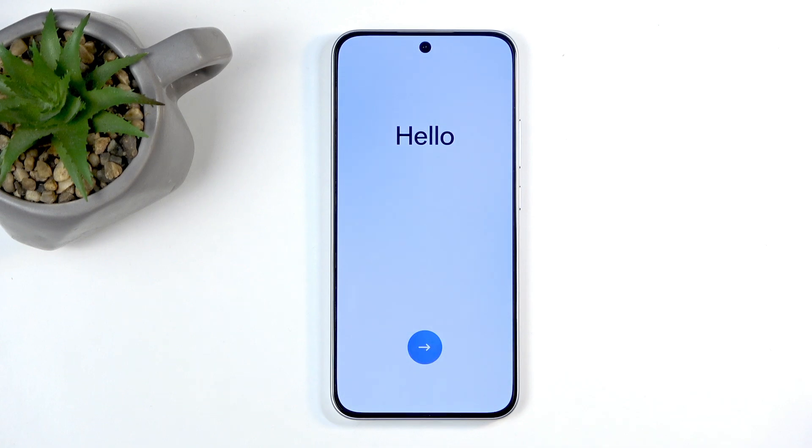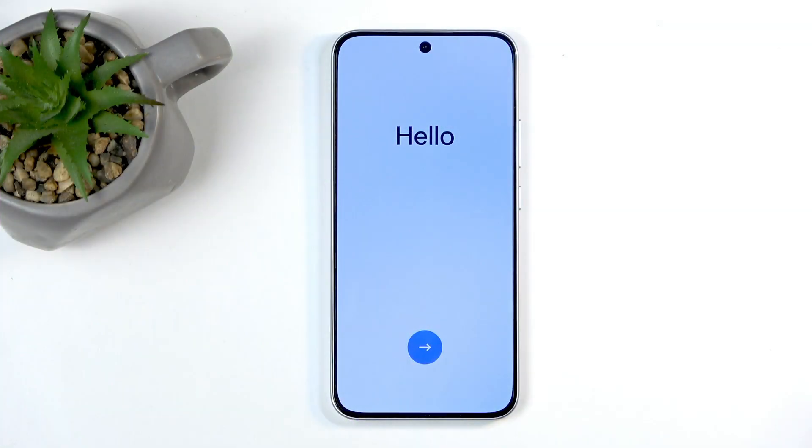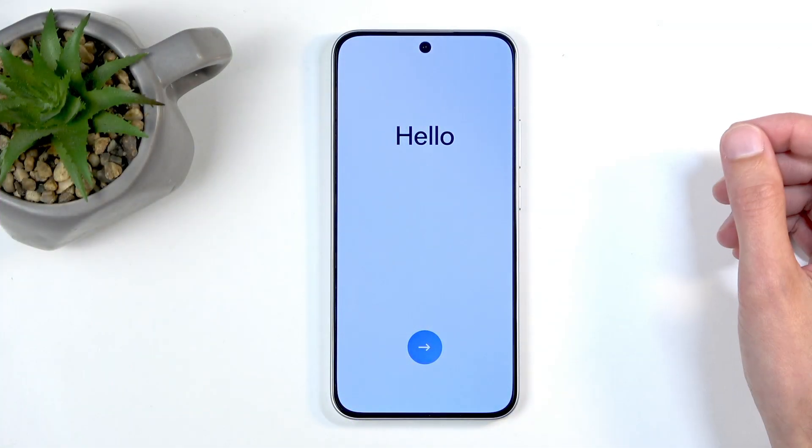Welcome. Infonami is an Oppo Reno 14FS and today I will show you how we can go through the setup process of this phone. Okay, so let's get started.